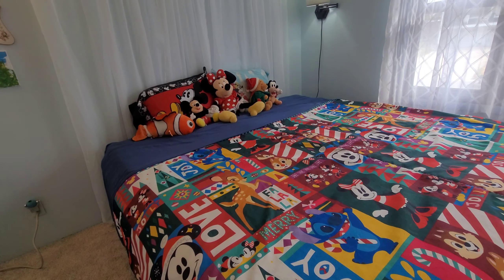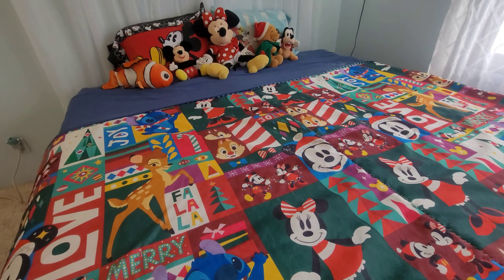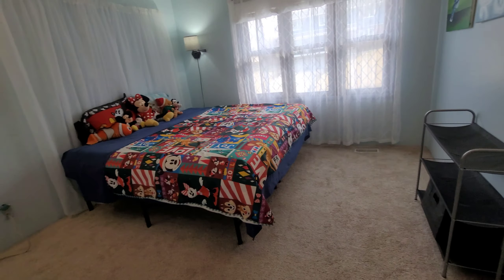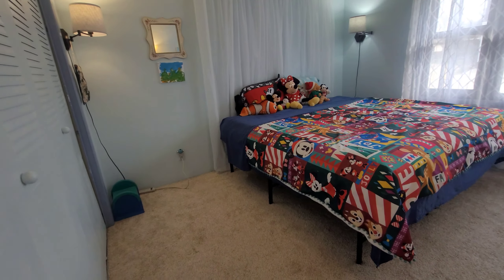I wanted something really nice for my grandchildren — it's got their favorite characters, their little stuffed animals and all that. So it's really a pleasant room.